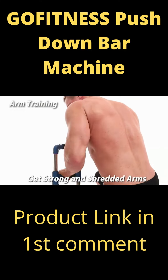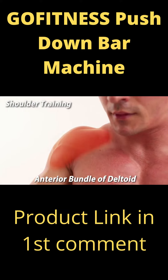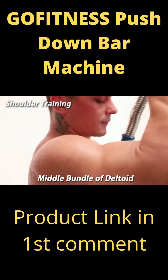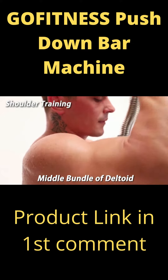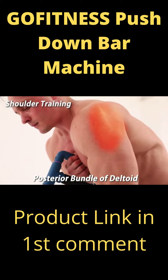Get strong and shredded arms with shoulder training. Anterior bundle of deltoid — notice the fine lines around the muscle tissue. Middle bundle of deltoid — no gym equipment can give you a workout like this. Posterior bundle of deltoid — with these exercises, in no time at all, you'll get strong and chiseled shoulders.